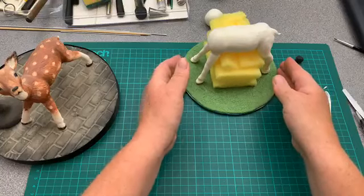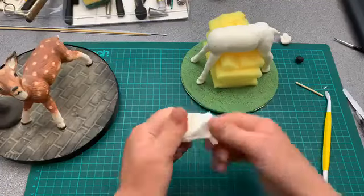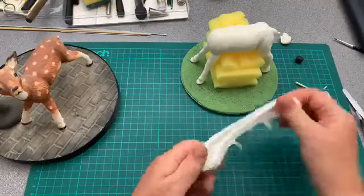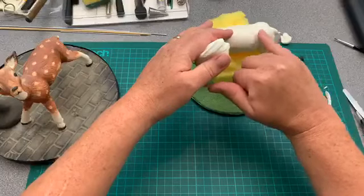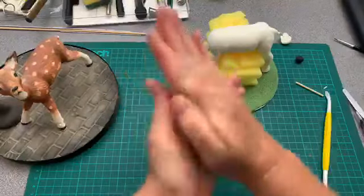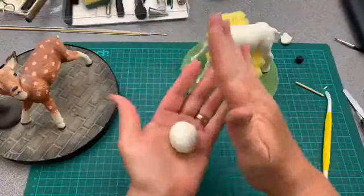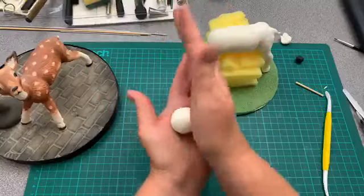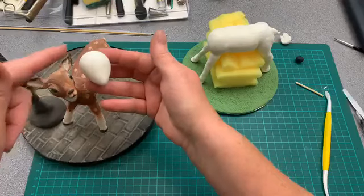So now we need to do the head. Give this a nice knead to make it nice and warm, rolling between the hands to make sure there's no creases. I'm going to start with getting a little bit of an egg shape just to start off. That'll be the back of the head, this will be the front. From here I want to start modeling out a neck, so I'm just teasing it out.